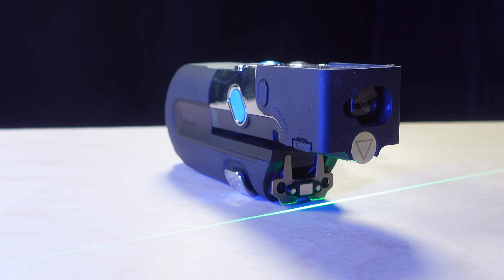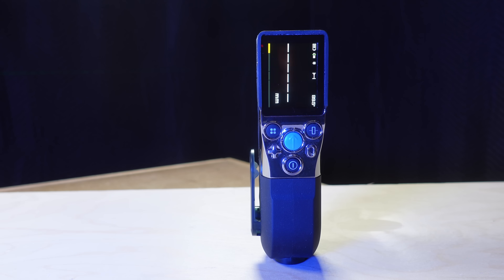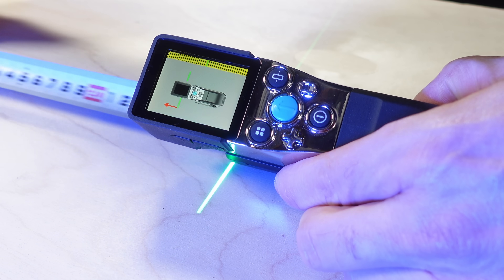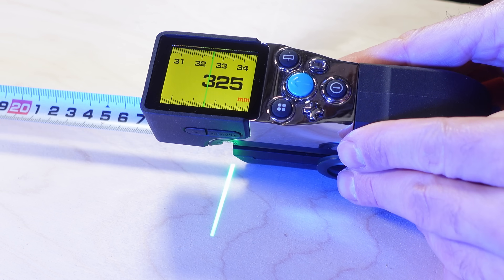This is the MALC X-Tape One Digital Laser Tape Pro. It's a combination of physical analog tape measure, a digital tape measure, and a laser distance meter all wrapped into one integrated package.